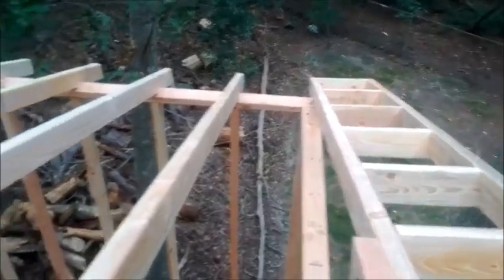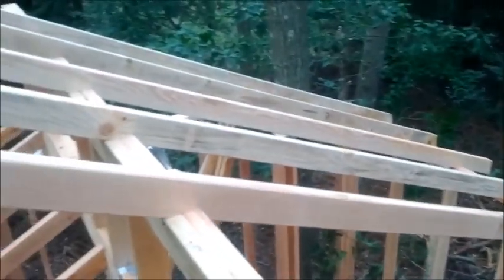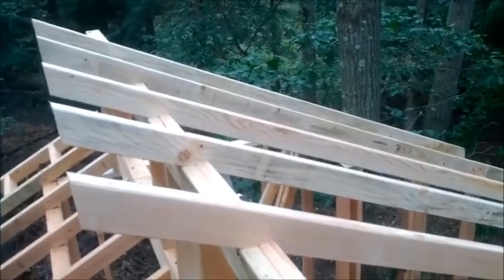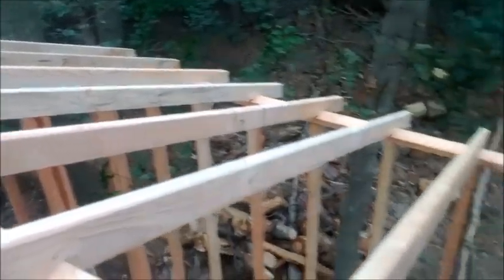At this point, I am about physically 85% done with the roof framing, and in terms of the technical challenge, about 65-70% done with the roof framing.